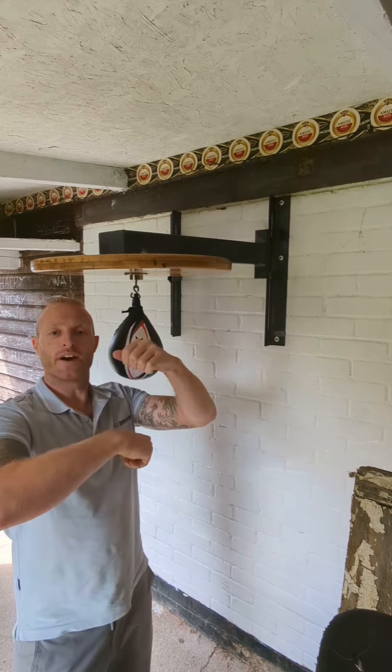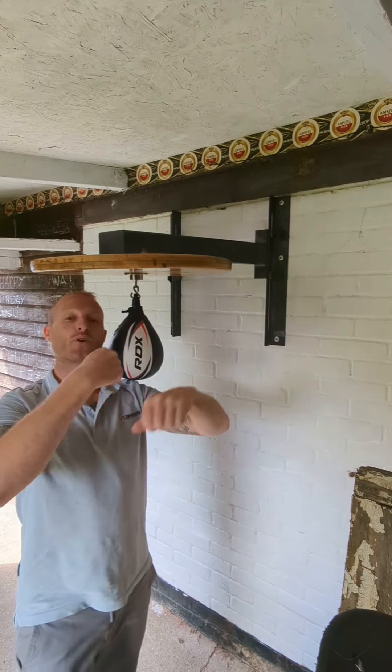So once you've done forwards and backwards, I like to do forwards and back a little bit, and forwards again.